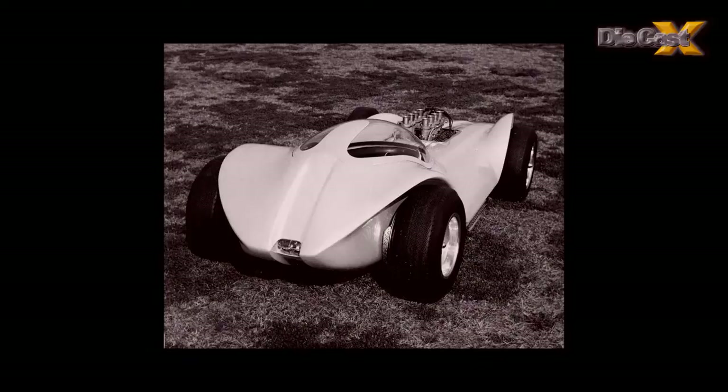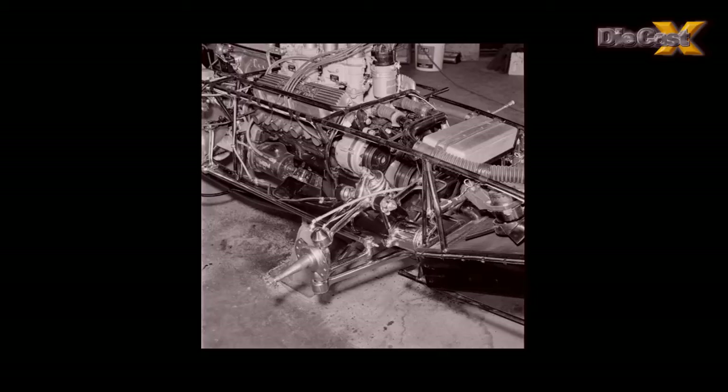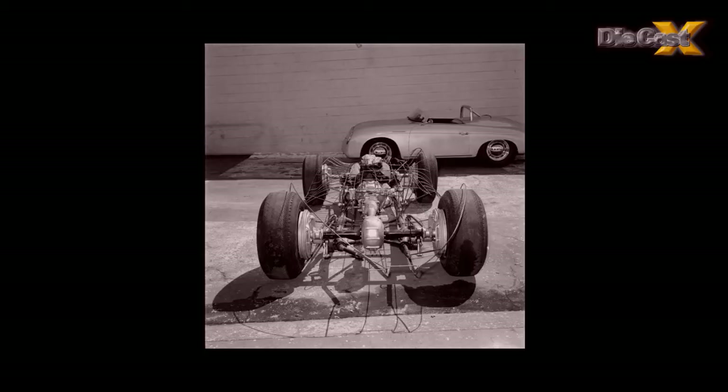Built in three months, the Manta Ray was a masterpiece of design and construction, with a hand-built body, a chassis lifted from a Grand Prix Maserati, and an engine donated by Carroll Shelby himself, who owed Dean a favor for all of the paintwork he'd done on the original Cobra.